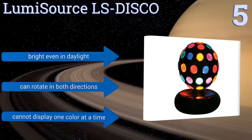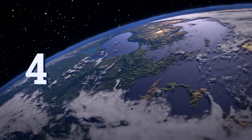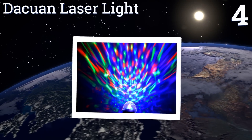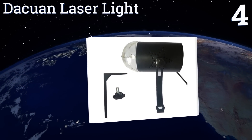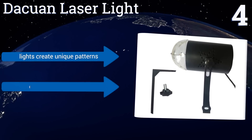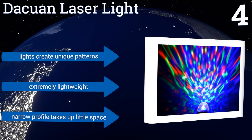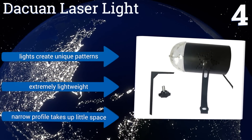At number four, the Dakwan Laser Light is perfect for mobile DJs who like to add a visual aspect to their shows. It comes with a mount to give you more placement options, and it plays music. Plus, it uses less power than most lights, making it safe to operate for a long time. The lights create unique patterns and it's an extremely lightweight unit with a narrow profile that takes up little space.